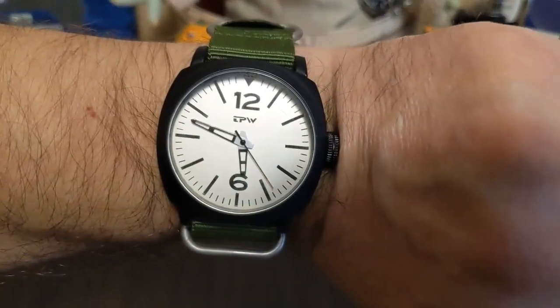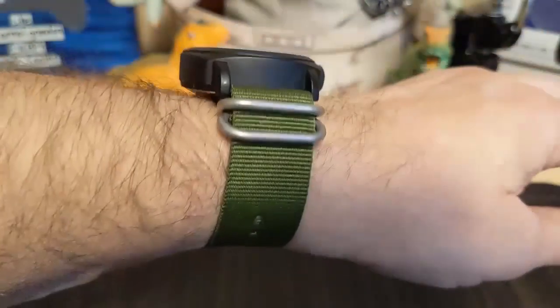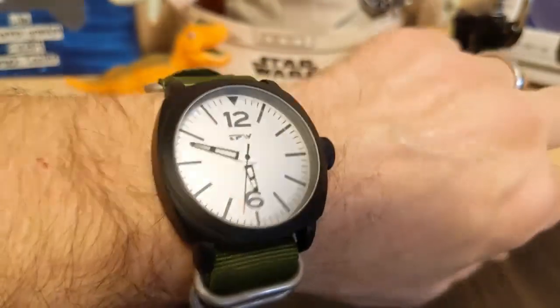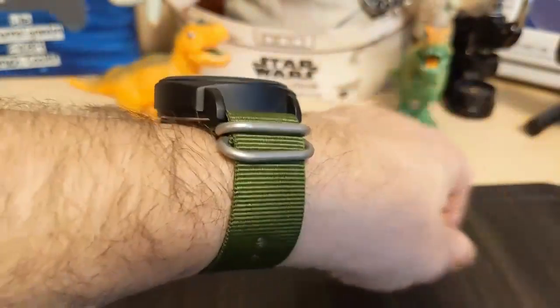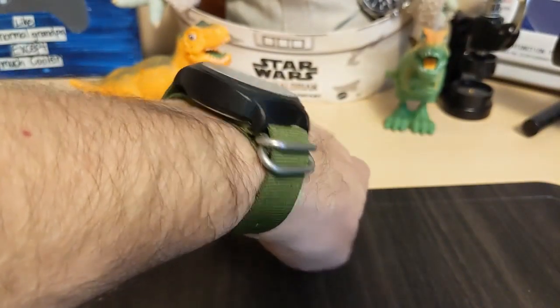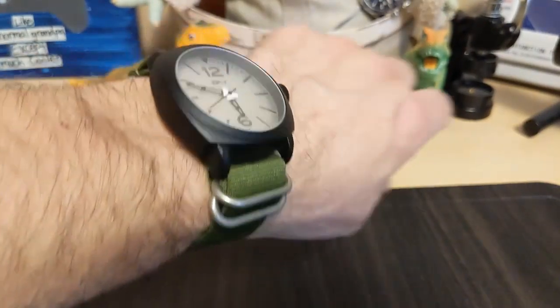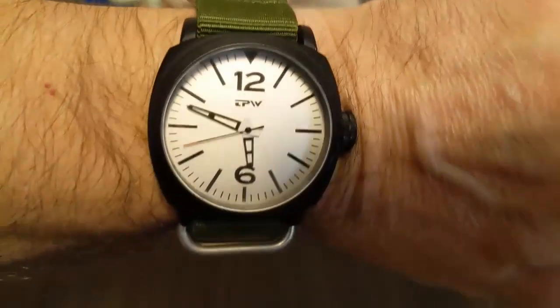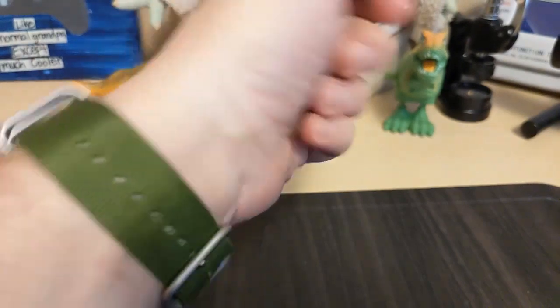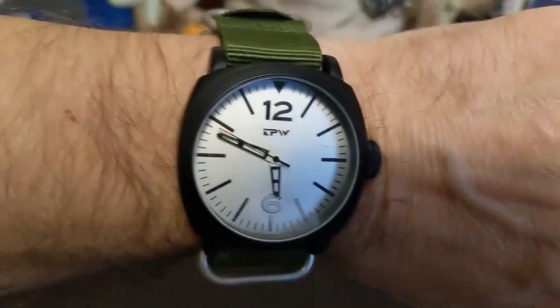Here's the watch on my seven-and-a-half inch wrist. I can just barely pull it off because it's a large watch, so if you have a wrist much smaller than seven inches I can't really recommend it. Even though it's a pretty tall watch, it doesn't seem as tall just because it's such a big watch overall. I have four notches left on the strap, so you should be able to wear it with up to about an eight-and-a-half inch wrist.